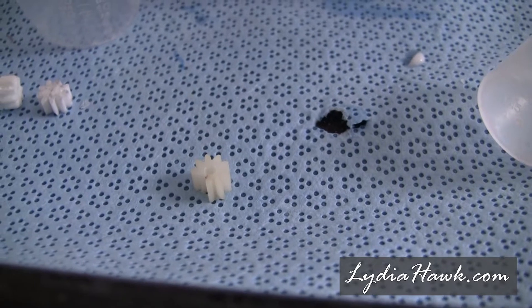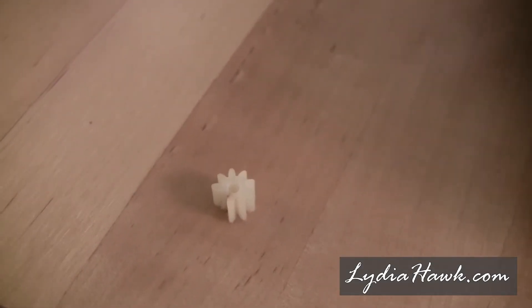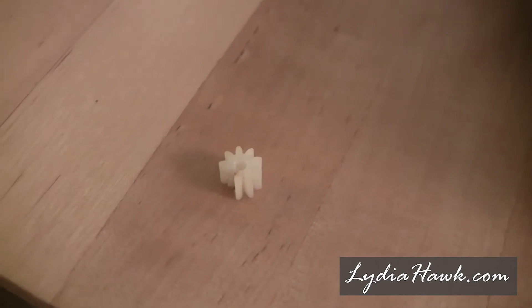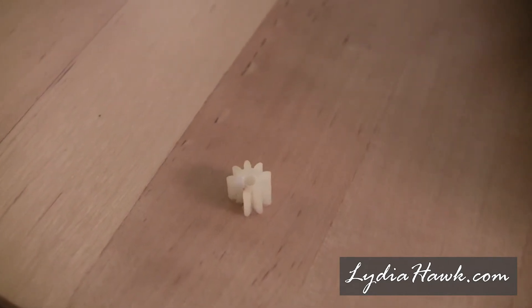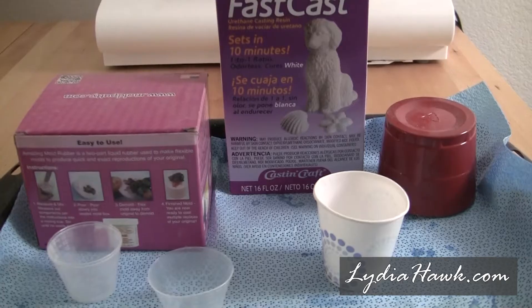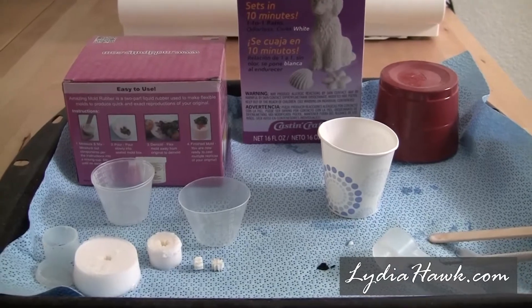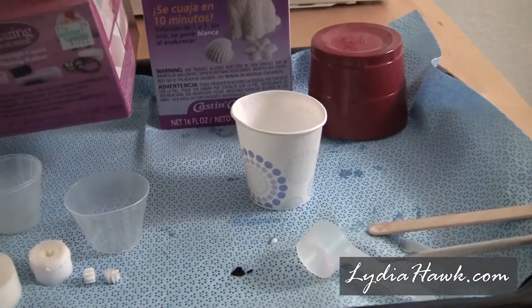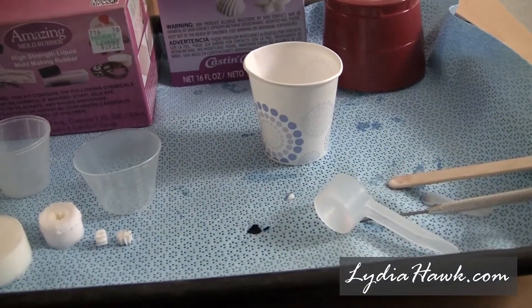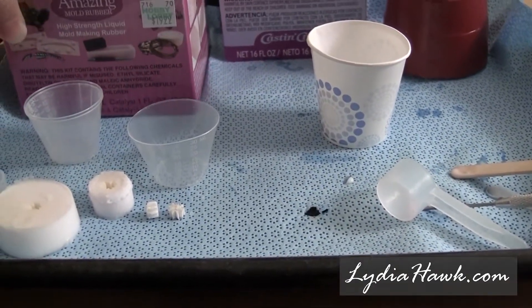There is someone on eBay who sells this tiny gear as a 3D print — it's a little expensive. I already have mold rubber. I use Alumalite mold rubber and I pour plastic resin, so I thought I would go ahead and try to make a mold and fix it myself.